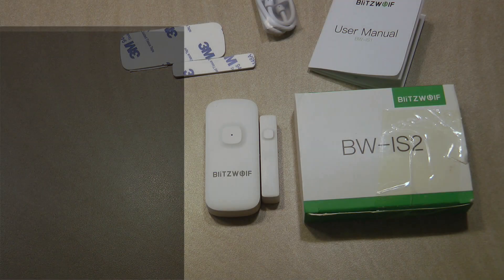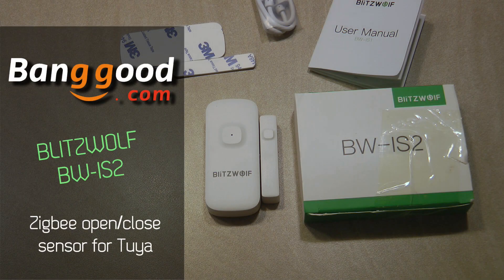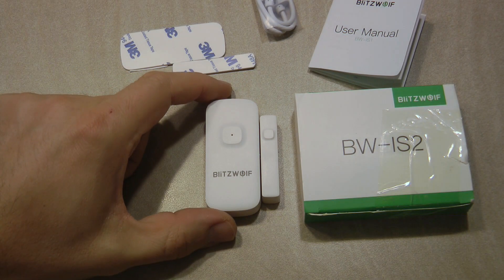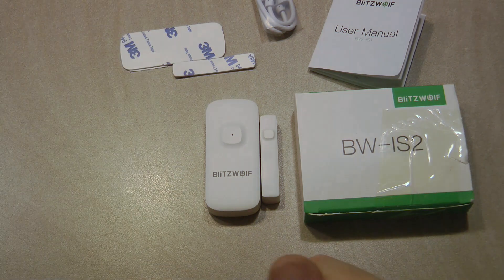Welcome to a new video in my home automation series. Today I'm reviewing another Blitzwolf product — the BW-IS2, which is a Zigbee door and window open/closed sensor.